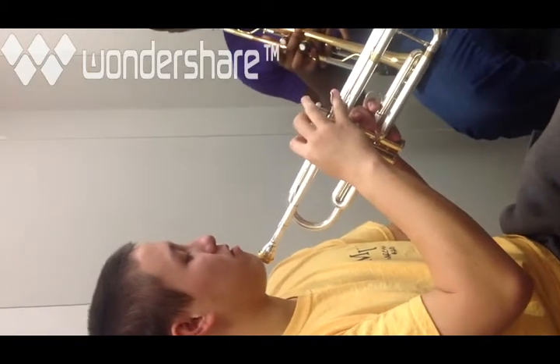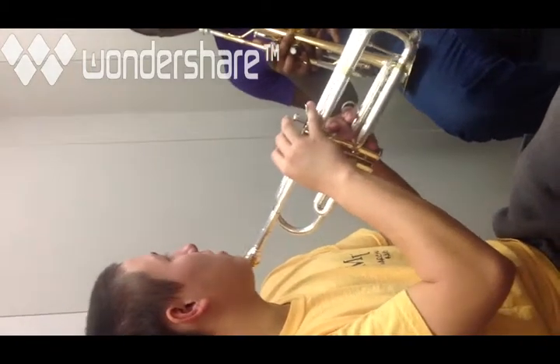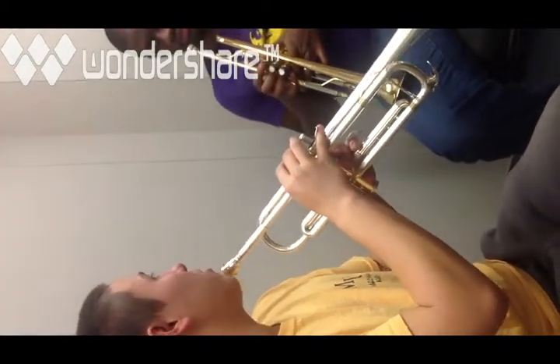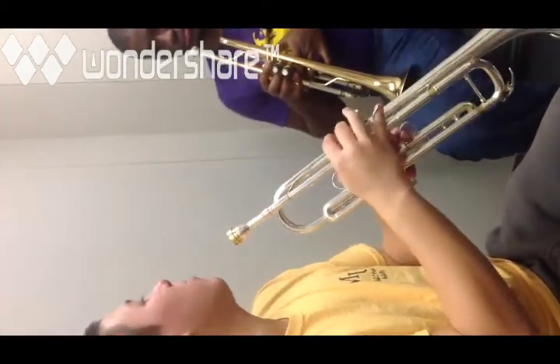When slurring between partials with the same valve combination, the idea is more air and a looser embouchure to go lower, or focus the air and a tighter embouchure to go higher.